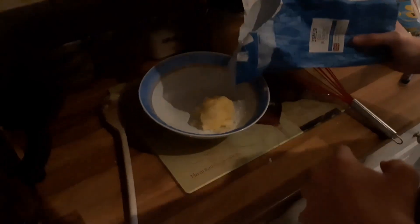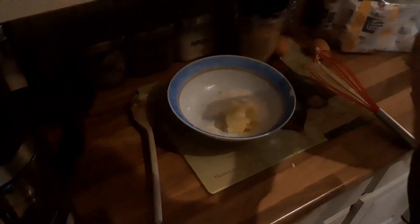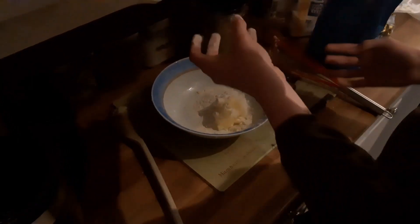Next thing we have to do is pour in the flour. That's a reasonable amount — use a bit more. We're not dealing with an Italian chef with salt here. You get back to the same mixing process, although it feels a hell of a lot drier now.